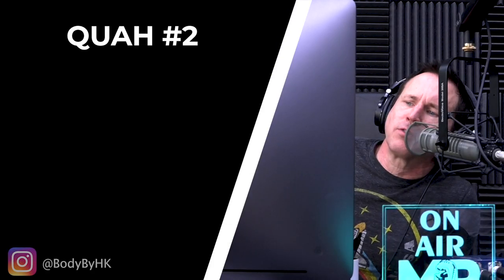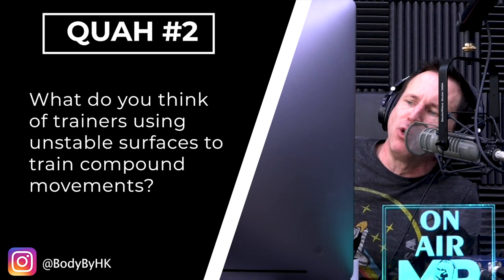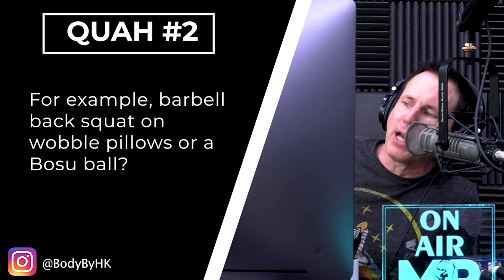The next question is from Body by HK: What do you think of trainers using unstable surfaces to train compound movements? For example, barbell back squat on wobble pillows or a BOSU ball?